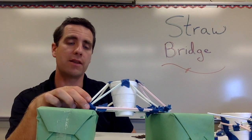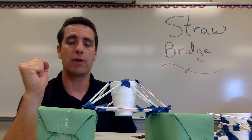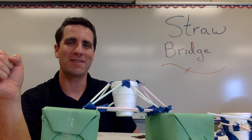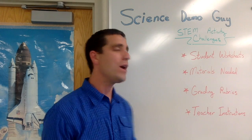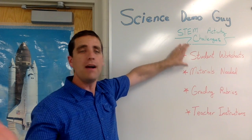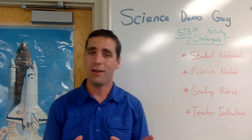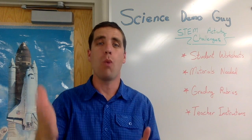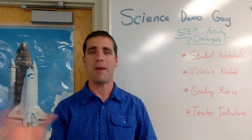Like many of these other activities, I encourage you to grab pictures of the students running this — they love doing it and it's great for bulletin boards or things to send home to parents. Have fun! I'm Josh, also known as Science Demo Guy. If you liked this video and want to see more STEM activity challenges, along with student worksheets, materials lists, grading rubrics, and teacher instructions — all as editable PDFs you can customize for your specific classroom — check out my website at sciencedemoguy.com/store. I sell these as individual products and also as packs at a discount.